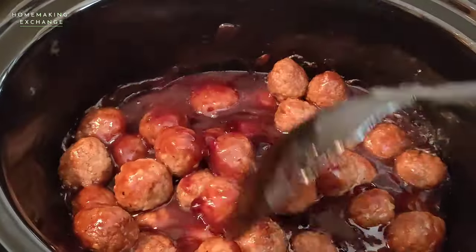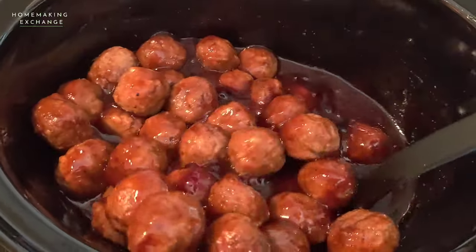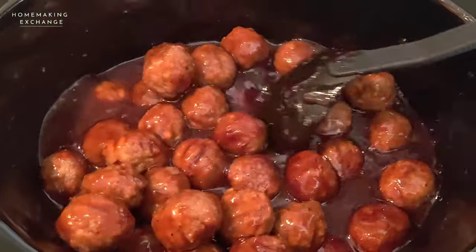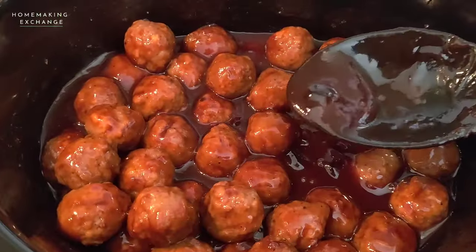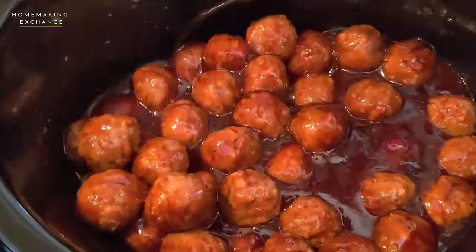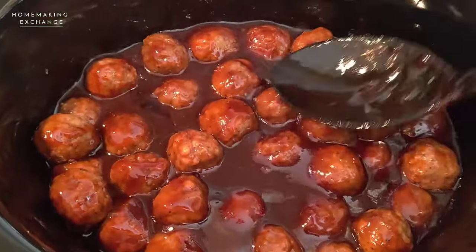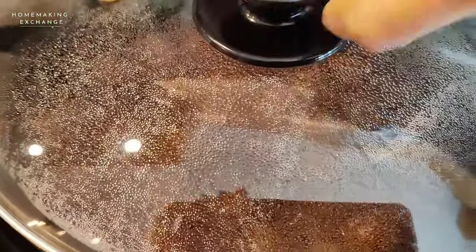Here's what they look like after two hours — I'm just giving them a good stir. You can see that there's still some lumps of jelly in the sauce, but that's okay because they're going to melt down as the meatballs finish cooking. Just stir those and make sure the meatballs are submerged in the sauce again, then place the cover back on and let it finish cooking.